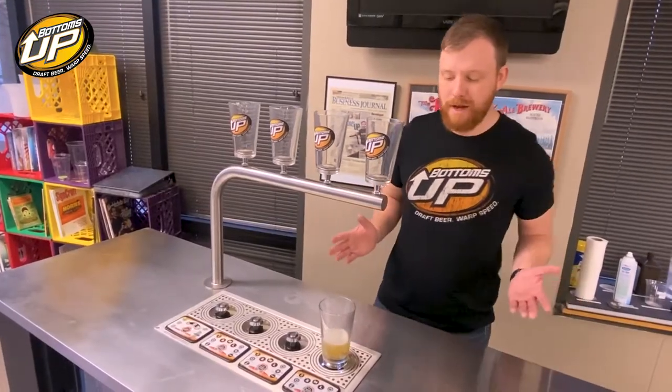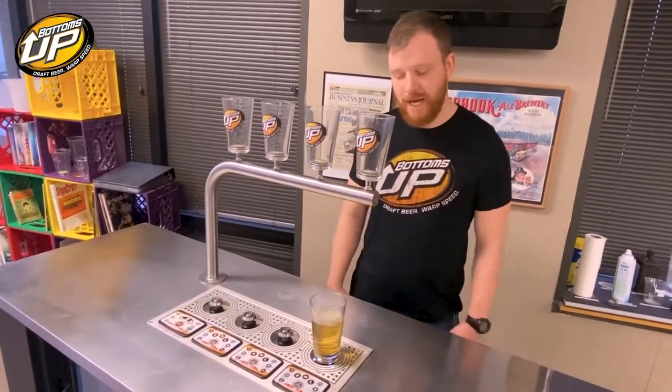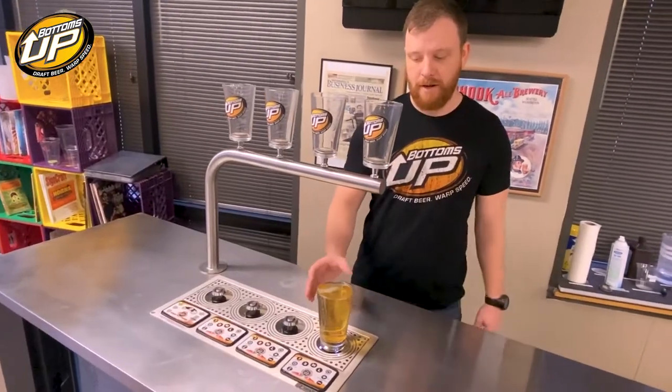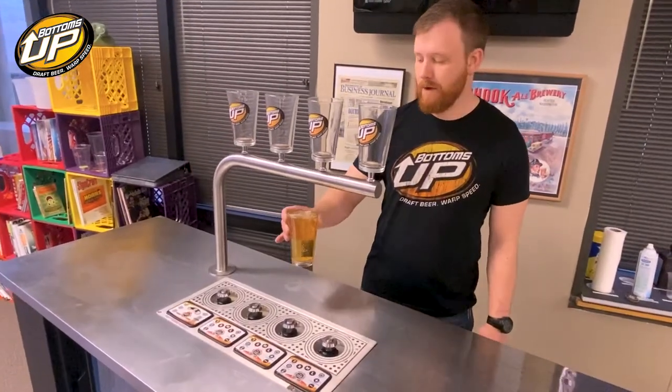Walk away, do something else — bring up a sale, make a drink, check an ID, anything else with your time. Come back to a perfectly filled beer, pick it up with confidence, and away you go.